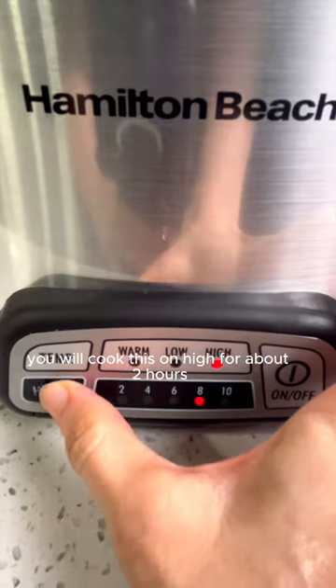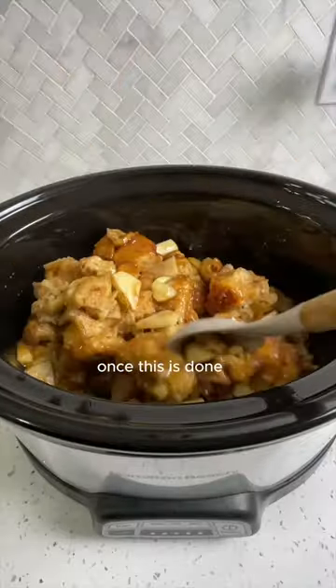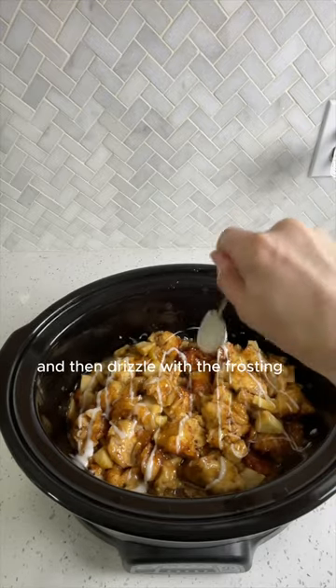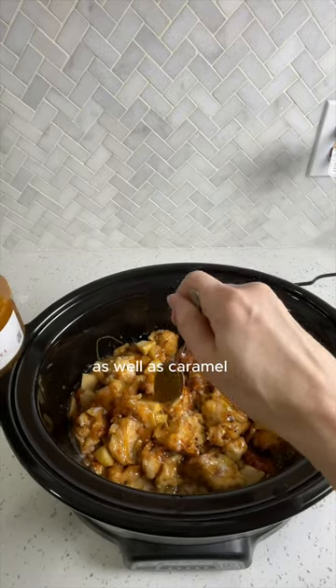You will cook this on high for about two hours. Once this is done, you will toss them around to get everything combined, then drizzle with the frosting that came with the cinnamon rolls as well as caramel.